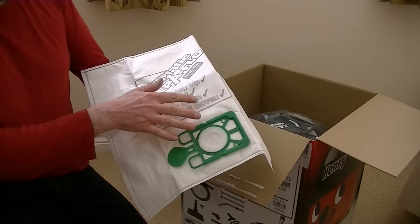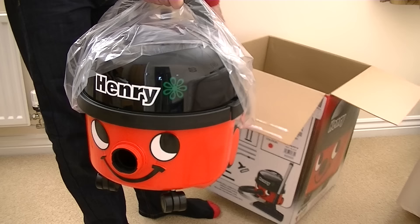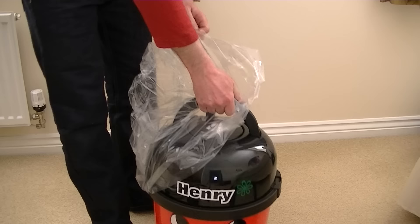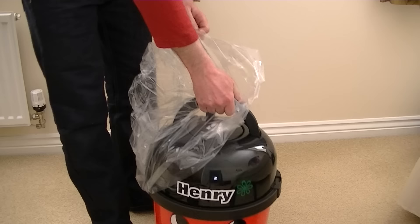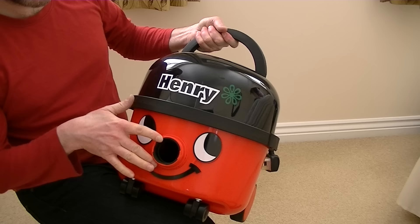It's time now to reveal Henry. Hello Henry, you're out of the box — this is your new home now. Let's have a look at little Henry. That looks a bit different; there's something different going on in the area where you connect the hose — or you could say that's his nose. It's meant to look like his nose, I think, when you have the hose on.